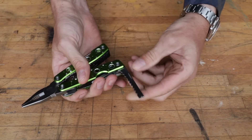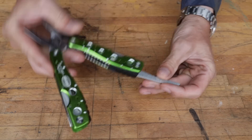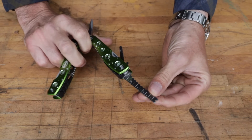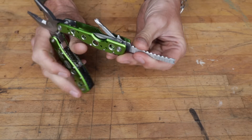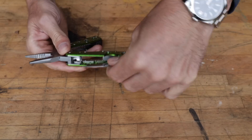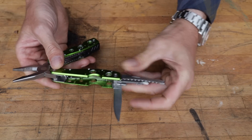We have what looks like a fish scaler, and what appears to be a ruler — hopefully that's inches, we'll give it the benefit of the doubt. We've got fish hook removers, a number two Phillips screwdriver, and on this side a cap lifter as well as a regular flathead screwdriver with a little thumb deal.